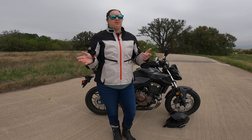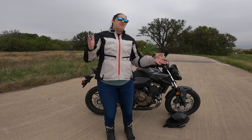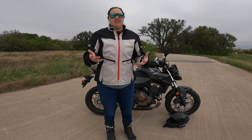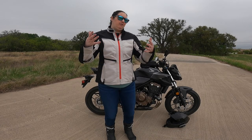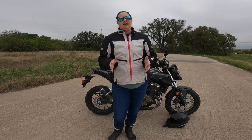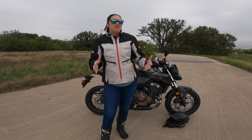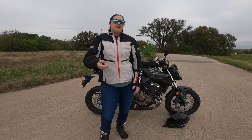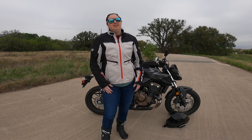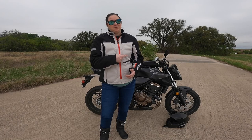You'll notice I'm standing with the CB500F. I'm using it as a visual aid since it's probably the most simple bike and the most needy when it comes to commuting — it doesn't have wind protection, heated grips, or heated seats like my Tiger. This video isn't really about bikes for commuting, but the CB500F has been excellent, so if you're putting a list together I'd definitely include it.